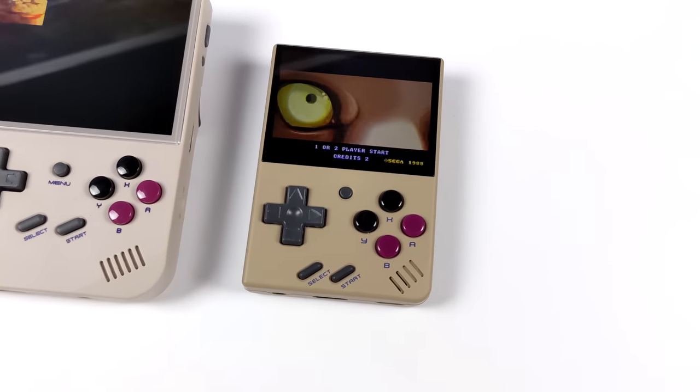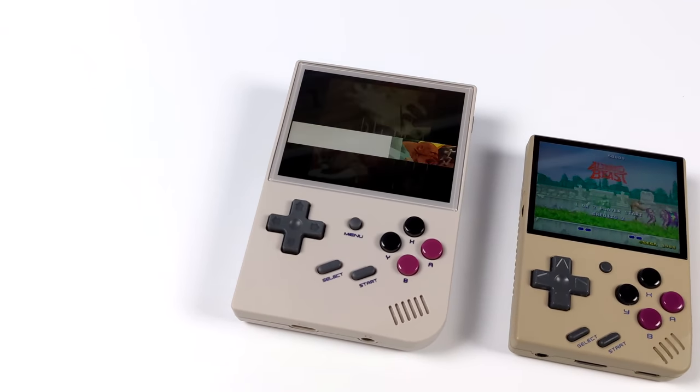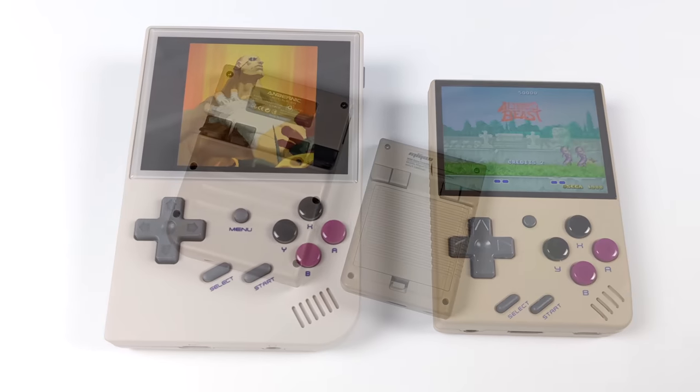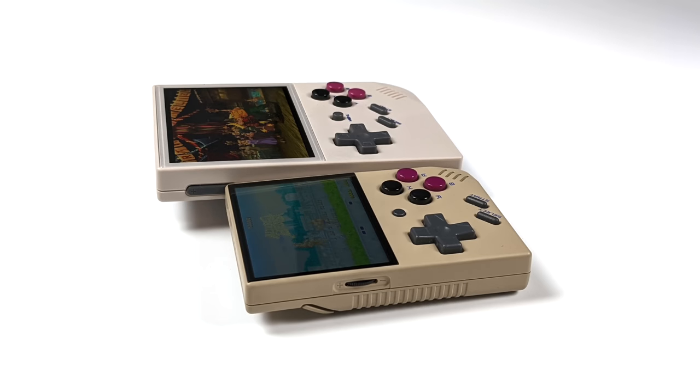With the price point and the form factor, this is definitely going to compete with something like the Myo Mini. If you're into a smaller device then the Myo Mini would definitely be the way to go, but if you thought that one was a bit too small then the RG35XX might be perfect for you.